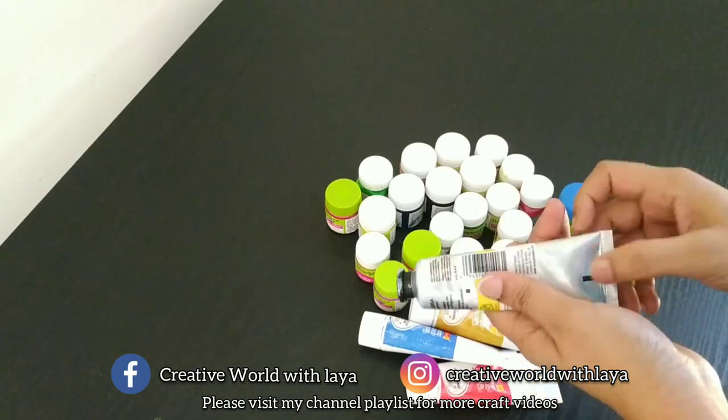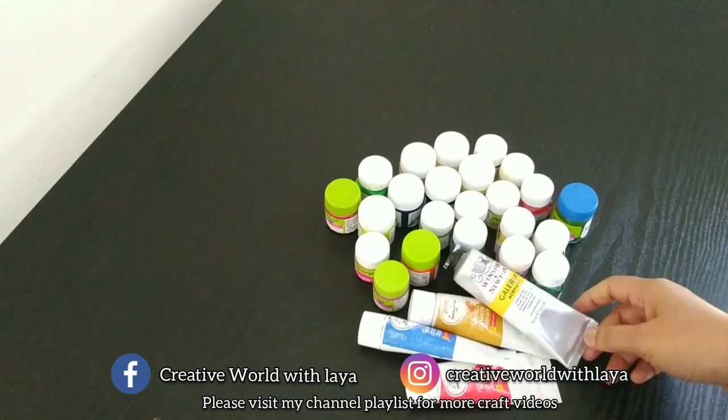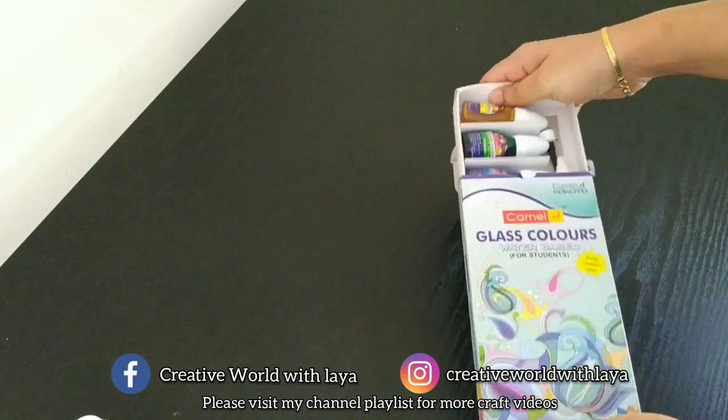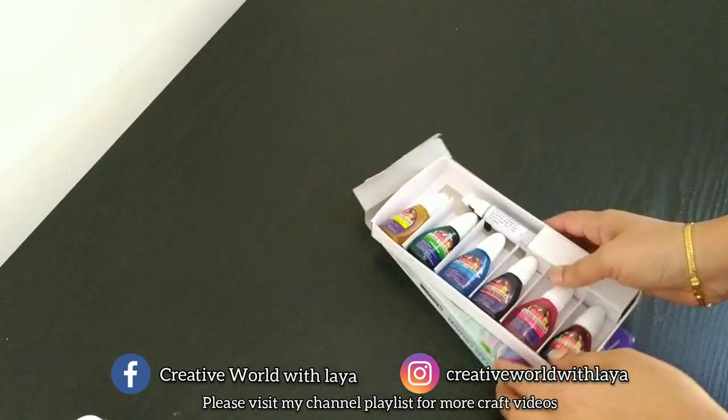I am using Winsor Newton. This is glass paint — water-based glass paint. I am using this glass paint.